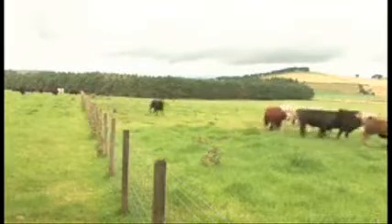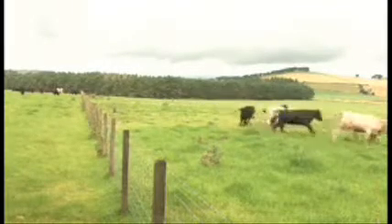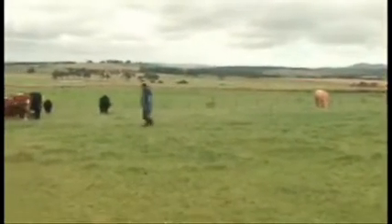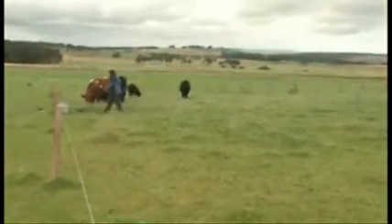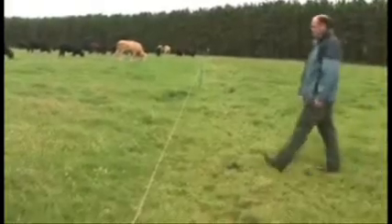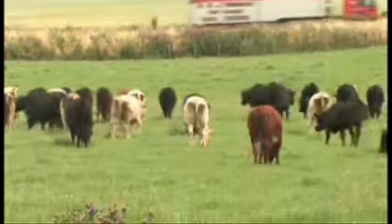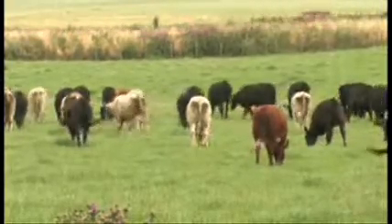It takes one hour a day to move 130 cattle in two groups of 65, walk around the system, and set up for tomorrow. If I do it on the bike it's half an hour, but I prefer to walk through my stock. For getting the cattle in, weighing them, and selecting fat cattle for killing, we try to work within the system — when the groups come close to the alleyways that lead to the pens, that's when we do our selection and weighing. Flexibility is definitely the name of the game.